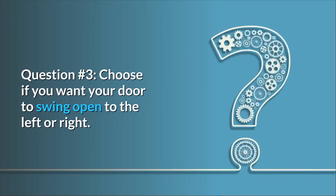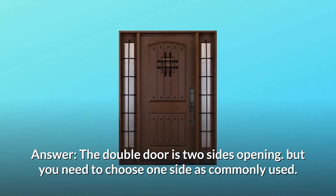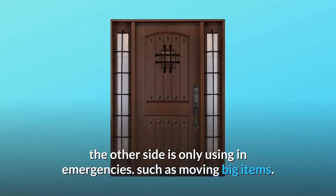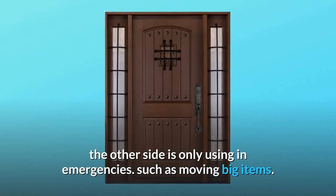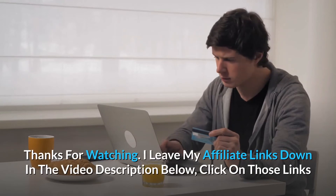Question number three: choose if you want your door to swing open to the left or right. Answer: the double door is two sides opening, but you need to choose one side that is commonly used — the other side is only used in emergencies, such as when moving big items. Thanks for watching.